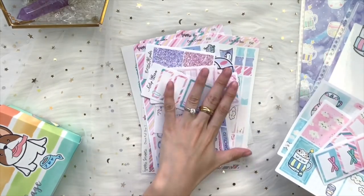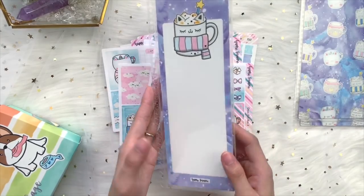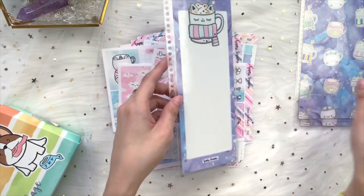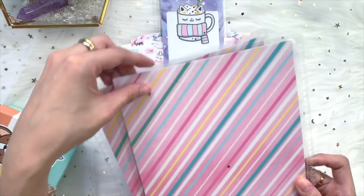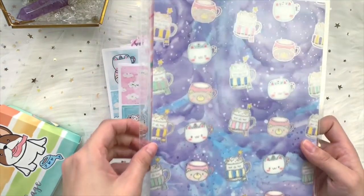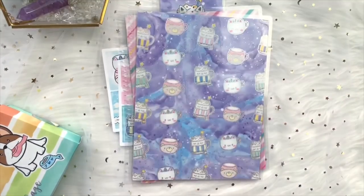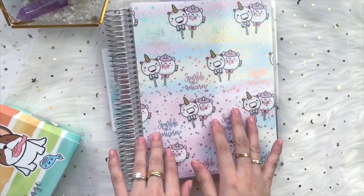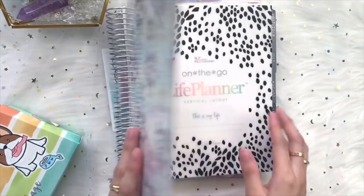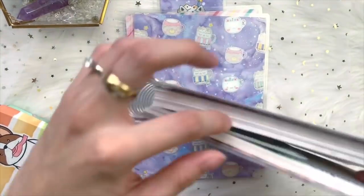So the deluxe kit gives you the seven-page sticker kit plus two extra full-size sticker sheets. You also get a page marker punched and slit so you can pop it into your Erin Condren planner, and one set of a double-sided cover — one side is foil every month. Here's how it looks in the Erin Condren planner — this is our August deluxe kit cover — and this is how the page marker looks so you can flip to your week easily.